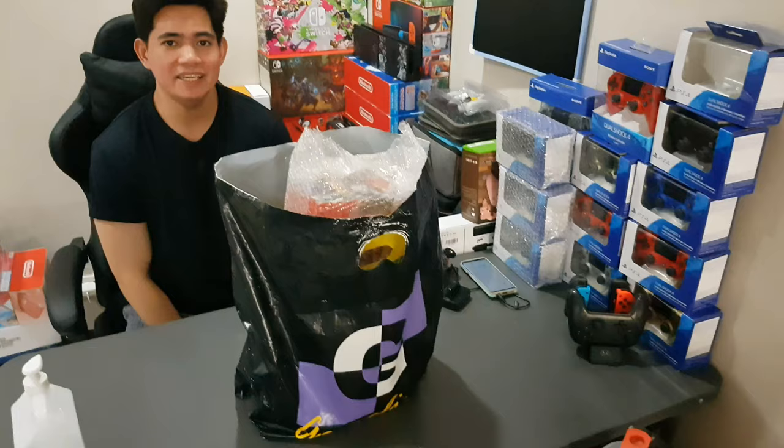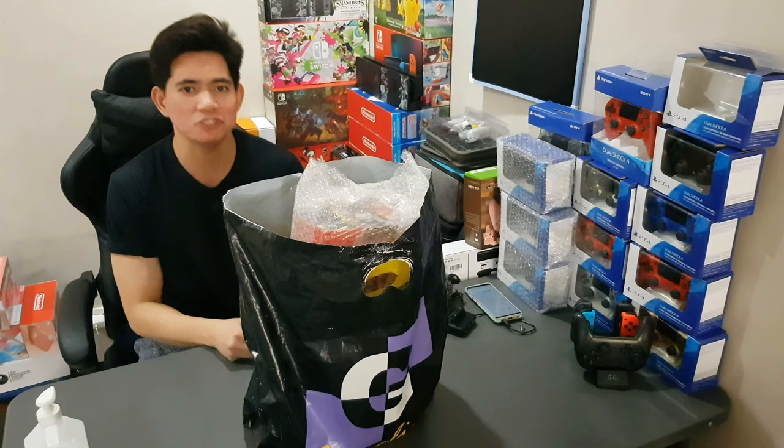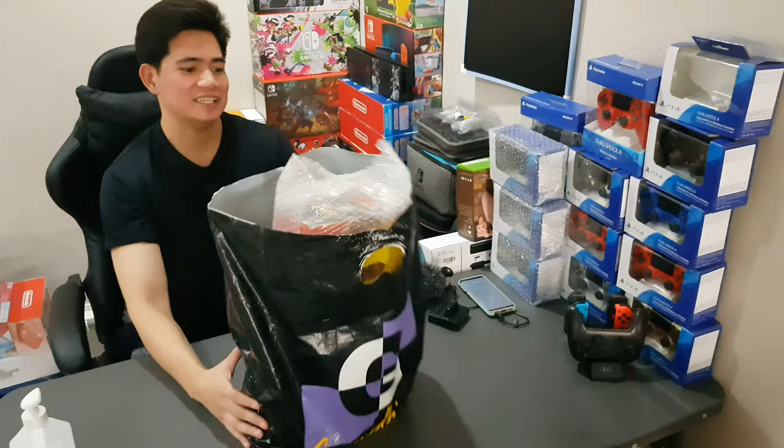Hi guys, I'm Robert James Frances Valles and today we're gonna be doing an unboxing. A few days ago I tweeted or posted an Instagram story asking where I could buy a Nintendo Switch, and fortunately someone sent me a unit — so thank you, Nintendo.